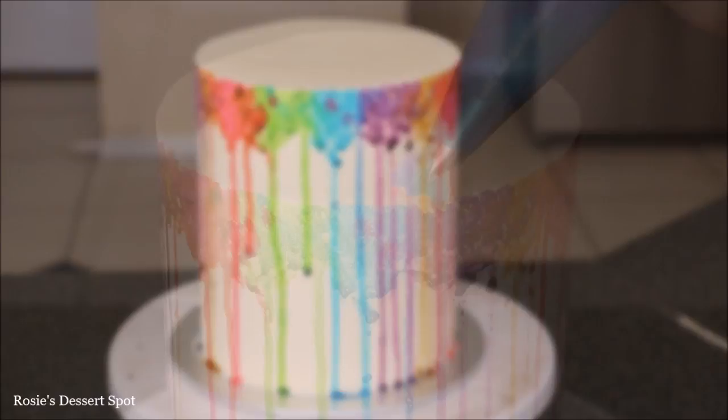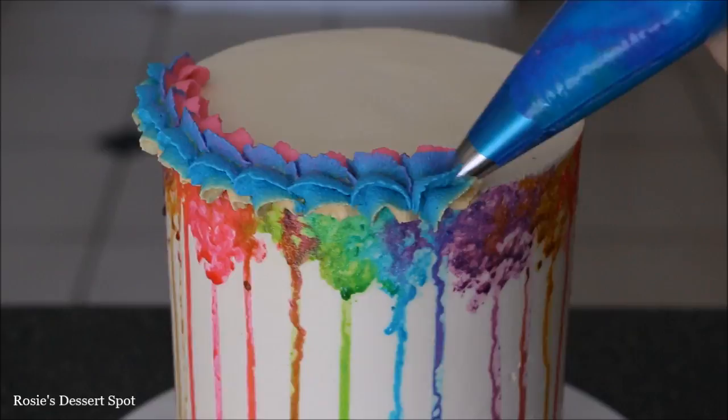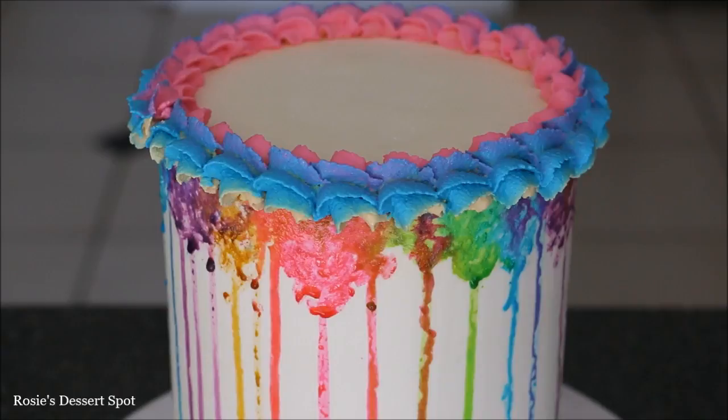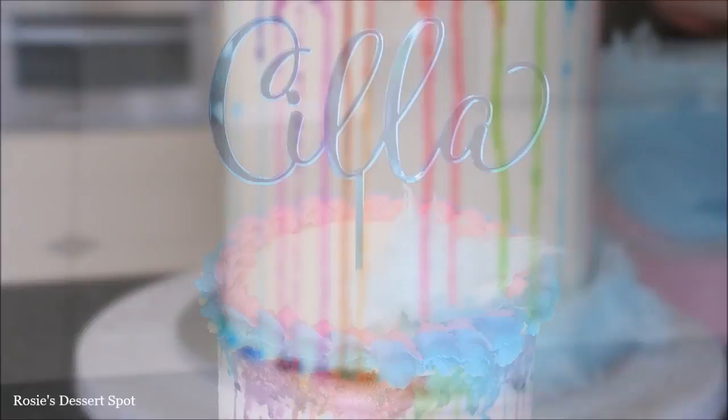As the second last touch, we're going to pipe on our border. I've got the buttercream half on the cake and half off the cake and I'm just piping a shell border. For the very bottom and for the top as well, I've used some cotton candy or fairy floss and I'm just lining the bottom cake board with it. Fill in the top as well, or you could leave it blank — however you like the look of it. Pop on a cake topper and you're done.